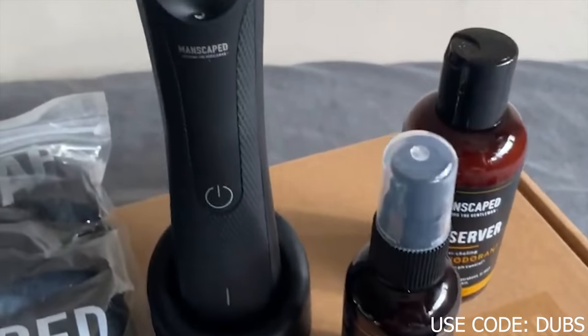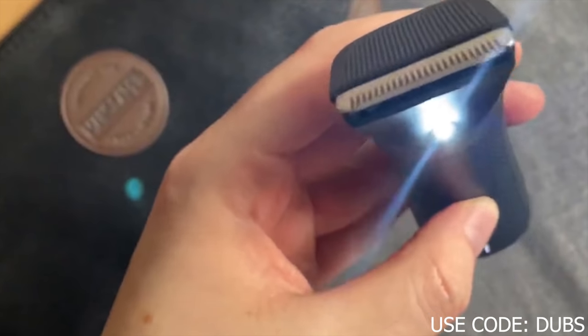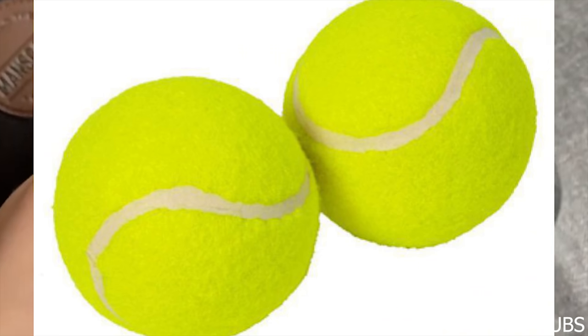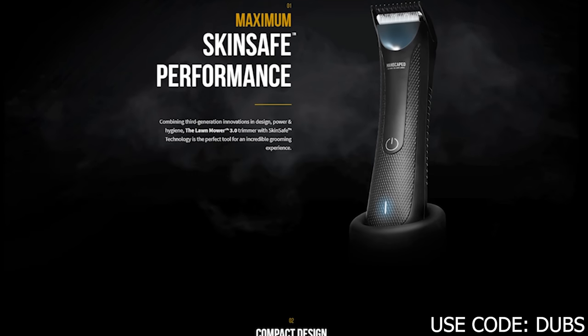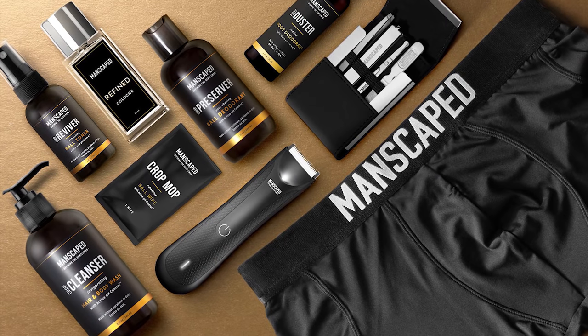Manscaped hooked me up here with a perfect package, which includes a bunch of stuff like a ball deodorant toner, a pair of boxers, the traveling case, and obviously the Lawn Mower 3.0, which is a water resistant body trimmer with advanced skin safe technology, which is supposed to reduce the nicks and cuts. If you want to get this or anything else from manscaped.com, just go to the website and don't forget to use code DUBS at checkout for 20% off, or you can just click the link in the description box below.